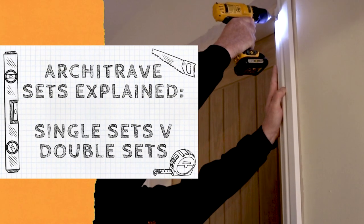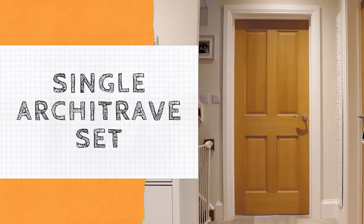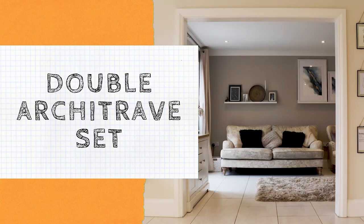In this video we're going to show you what an architrave set is and the difference between single architrave sets and double architrave sets, as this can be a common misconception.